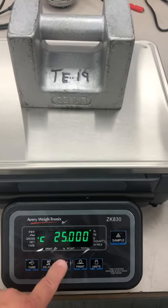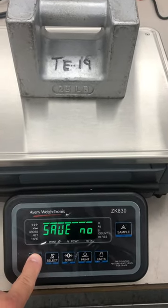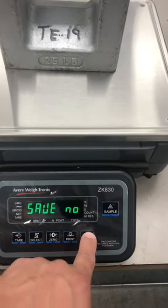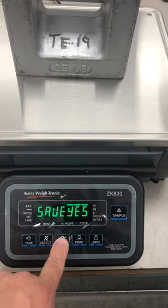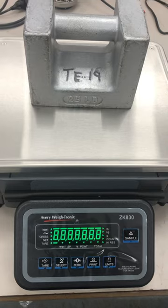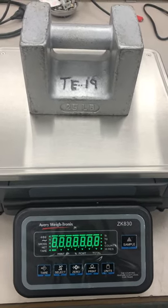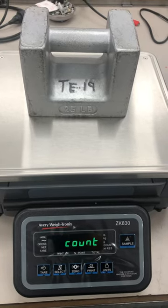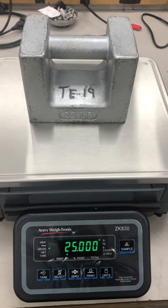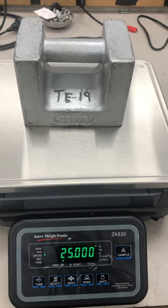Press Enter to save, then go up to Save. It comes up with no — use this key here, press to the side for yes, and you hit Enter to confirm. That's how you calibrate an Awaitronics ZK830. Thank you.